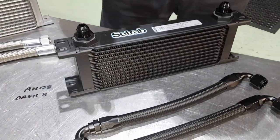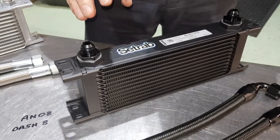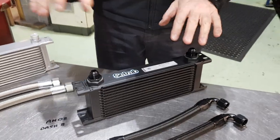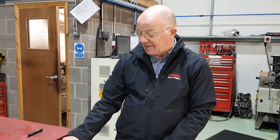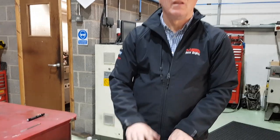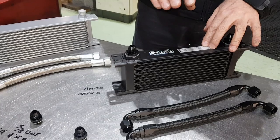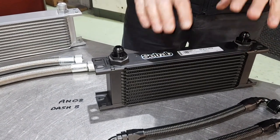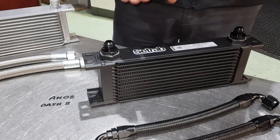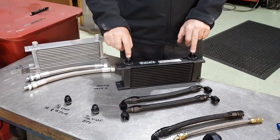Now these are top drawer Swedish oil coolers. On the race car we found, we tried one against the other, and the oil in this one ran 10 degrees cooler than it did with the budget one. So if it's a race car, don't really bother with the budget one. They're more expensive, but they do keep your oil a lot cooler and they run with better quality hoses and fittings.